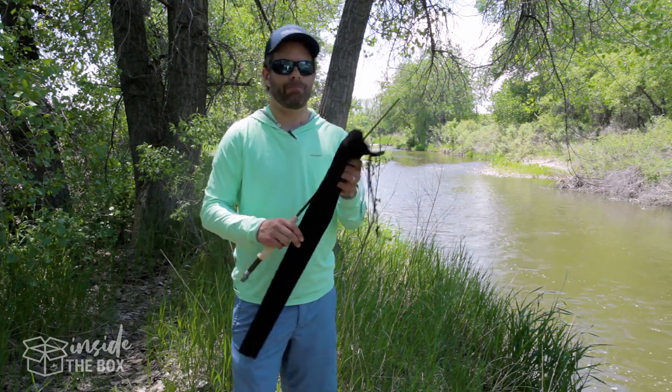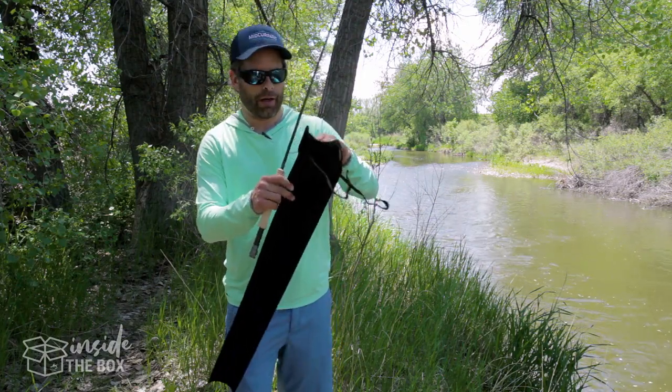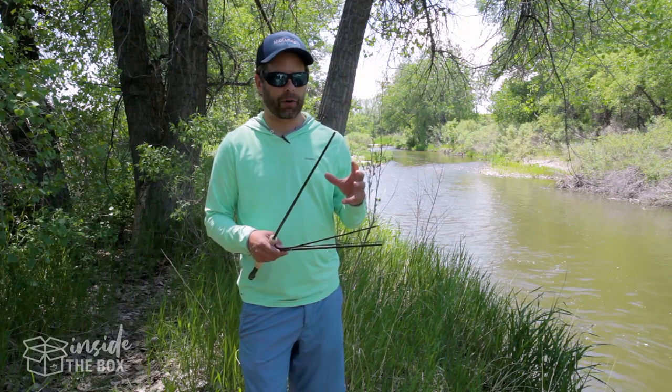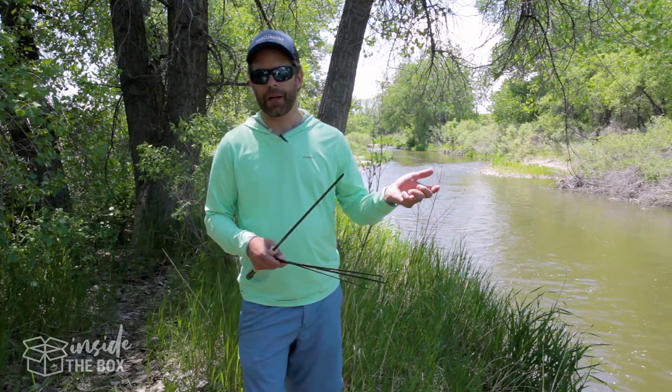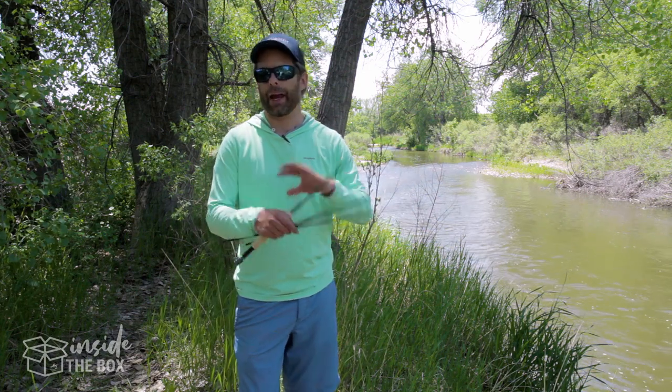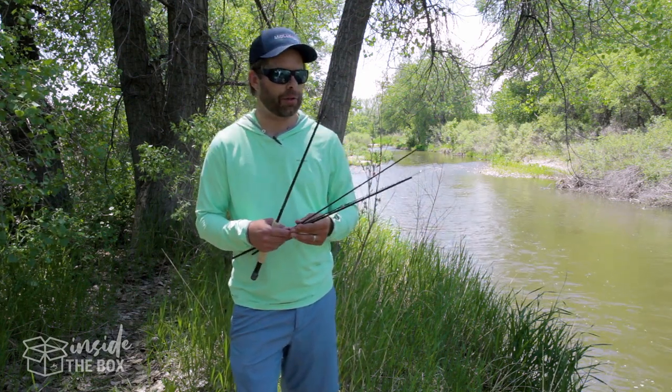Now this is kind of a medium-fast action rod. The thing that's really nice about this is it's perfect for hopper dropper, light fly presentations, all the way up to smaller streamers. It can really handle the gamut of fly fishing.